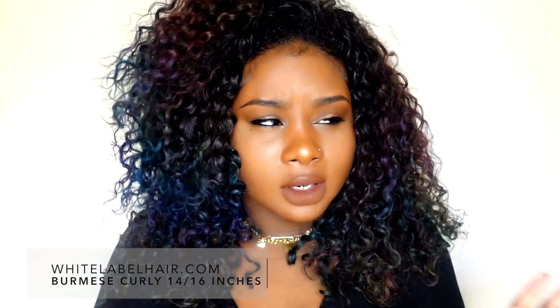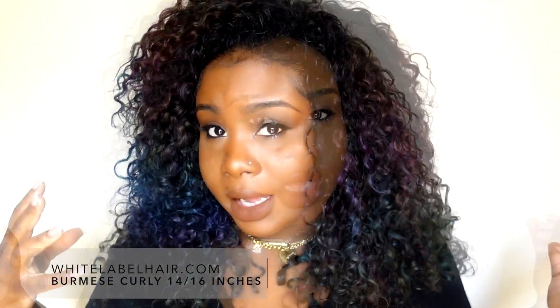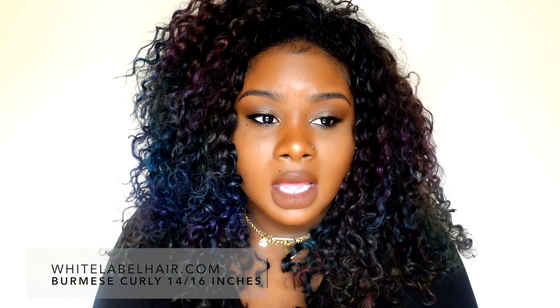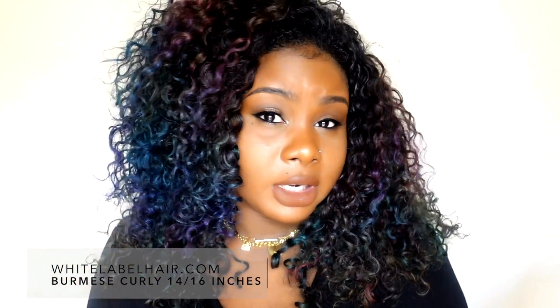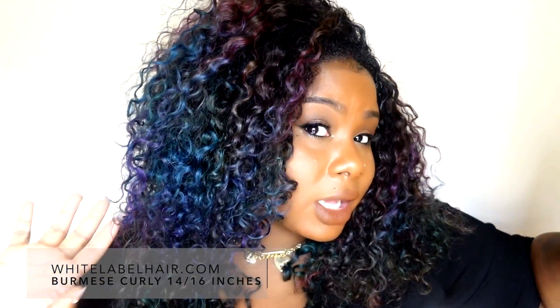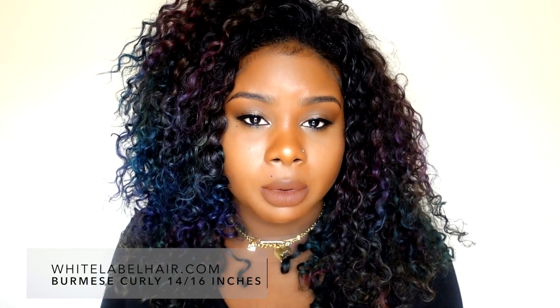I'm sorry if the lighting is on and off — I'm trying to use natural lighting to see the difference it makes to your videos. I did color this hair. I was inspired by Guy Tang, who did an oil slick hair look, but I wanted to switch it up. I wanted something that looked iridescent — like every time you turn your hair, it shows all these colors blending together. If you're interested in a coloring tutorial, I will be posting one really soon.